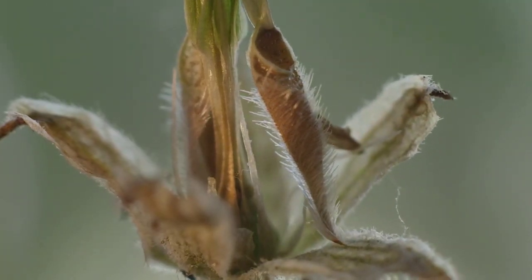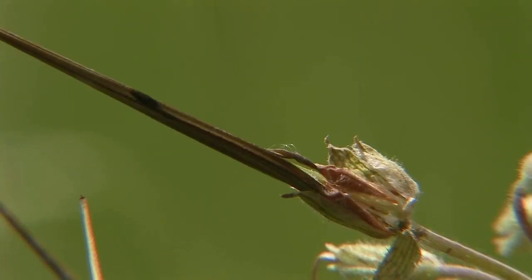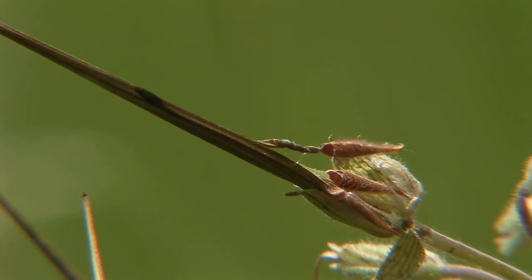The extreme torque generated by the twisting awns catapults the ripened seeds away from the parent plant.